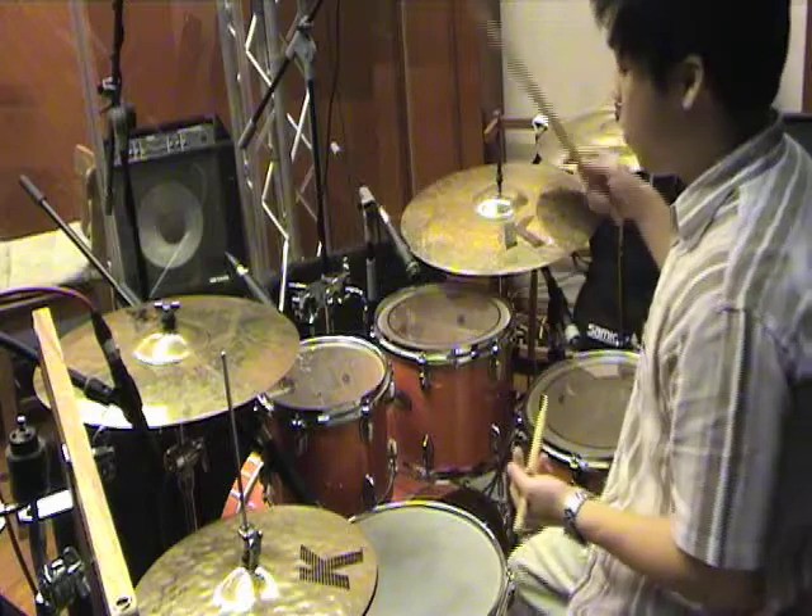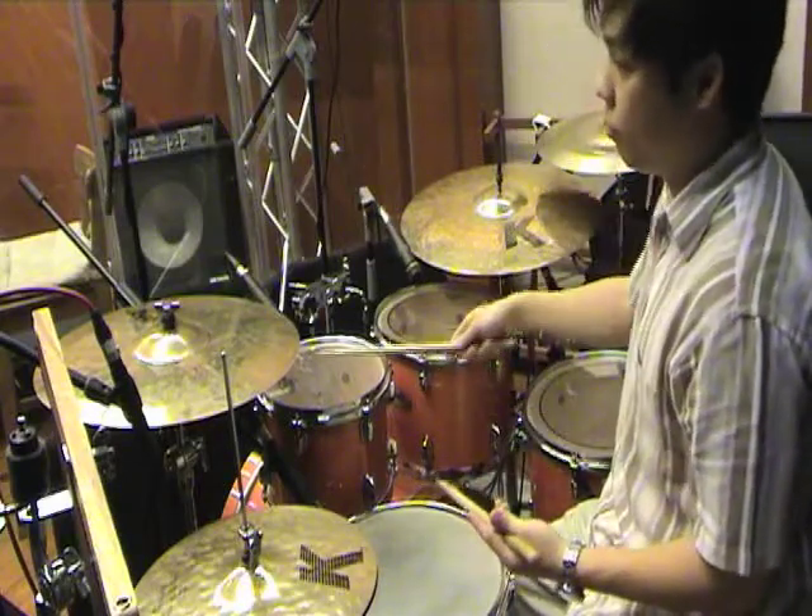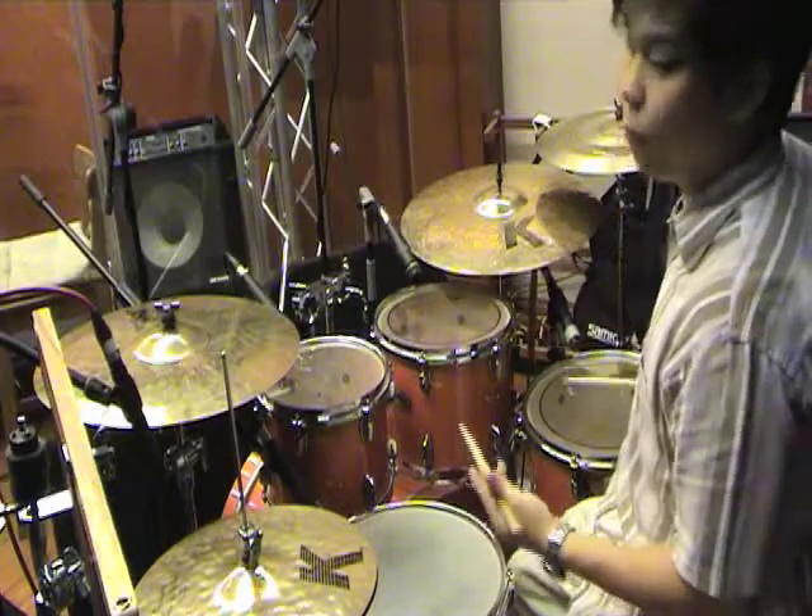So to recap the five pieces: bass, or kick drum; snare; high tom; low tom; and floor tom.